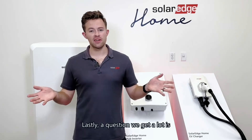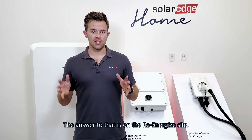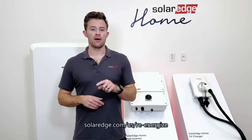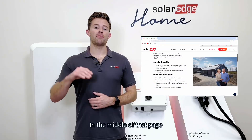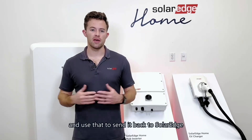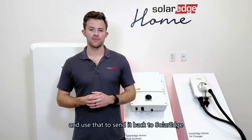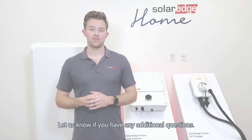Lastly, a question we get a lot is: how do I send back the old inverter? On the Re-Energize site — solaredge.com/US/Re-Energize — in the middle of that page you'll see a web form where you can submit some information. We'll send you a shipping label and you use that to send it back to SolarEdge. That's everything for now on Re-Energize — let us know if you have any additional questions.